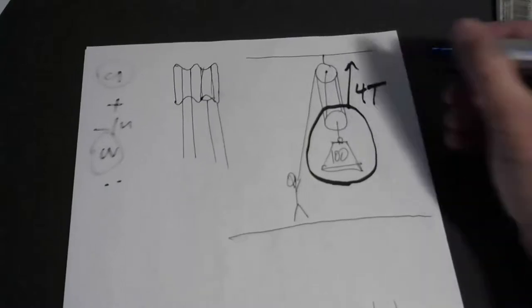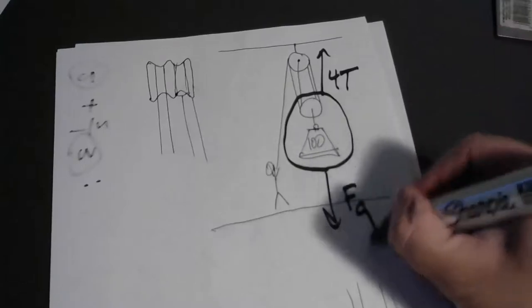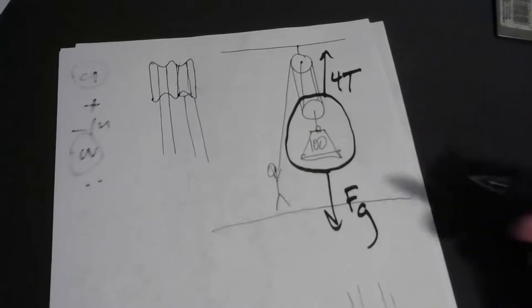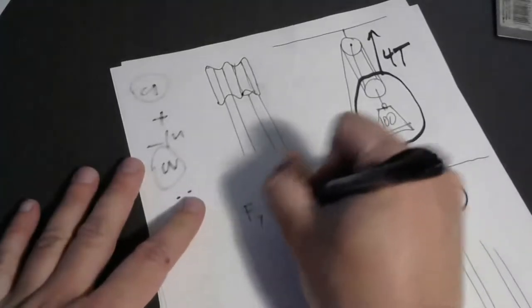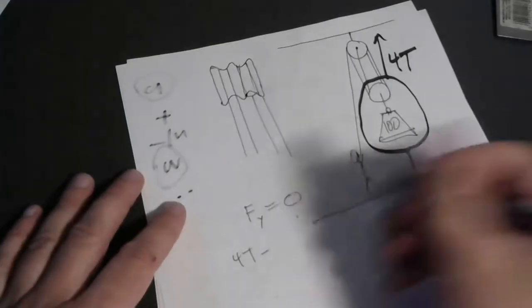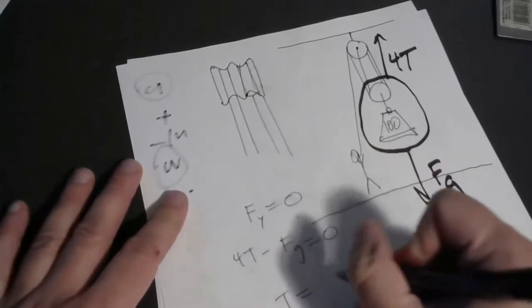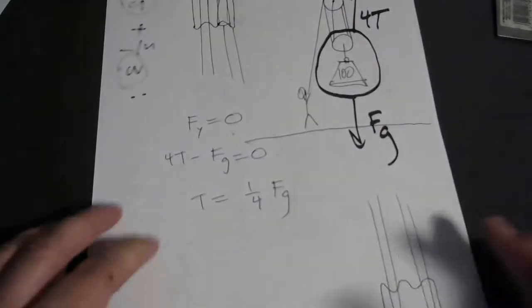Just like before, you draw a bubble around the 100 pound weight, the traveling pulley, and a little bit of rope just above the traveling pulley. That makes it easy to count: one, two, three, four contact points. So I could draw four arrows each labeled T, or a single arrow labeled 4T. There are four tensions lifting up and gravity pulling down. If you're lifting this at constant speed or just suspending it in midair, the sum of the forces equals zero. In this case, the tension would only need to be one fourth of the gravitational force.